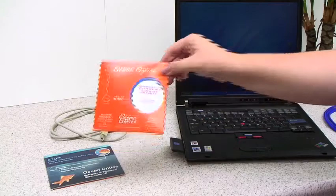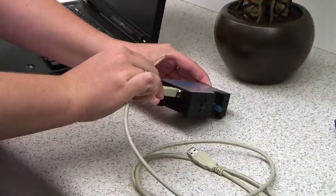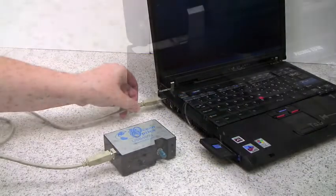Thank you for choosing an Ocean Optics Spectrometer for your application needs. In this video, we'll demonstrate the basic steps you'll need to take to get started with your new Ocean Optics Spectrometer.